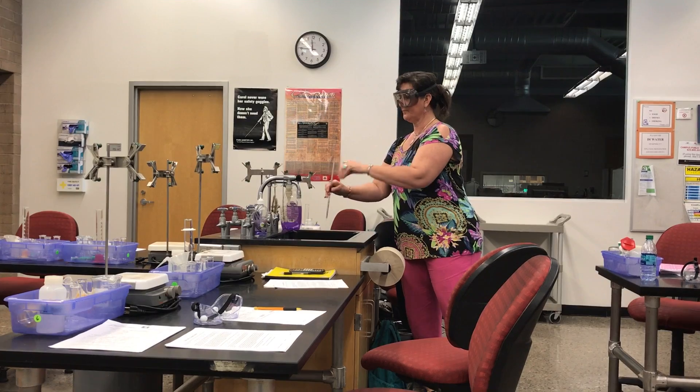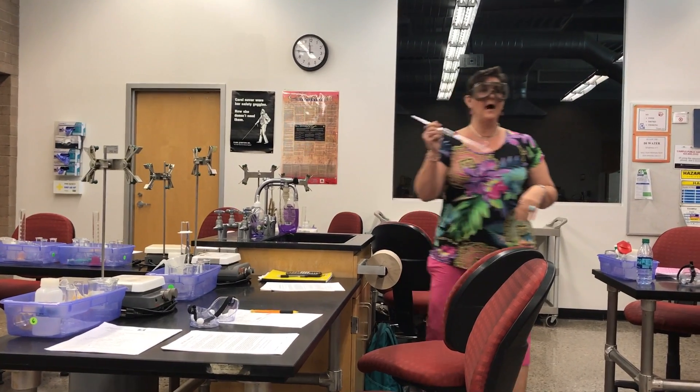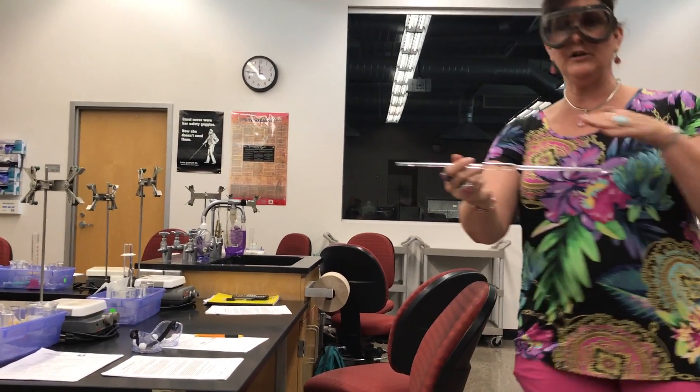We're going to roll it around and empty it all out. So now the pipette at least has had distilled water in it.